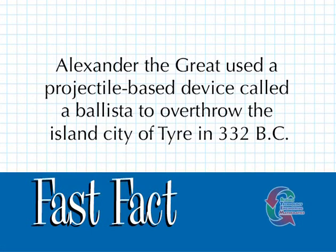Alexander the Great used a projectile-based device called a ballista to overthrow the island city of Tyre in 332 BC.